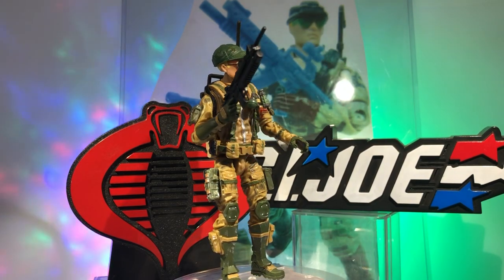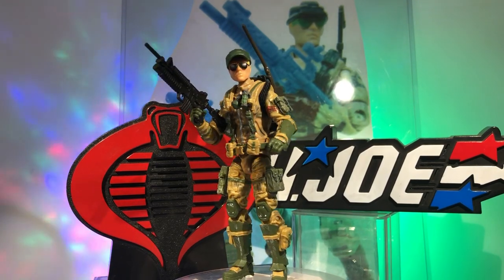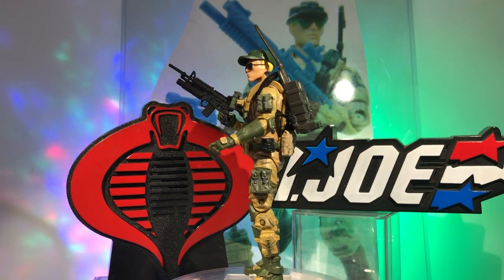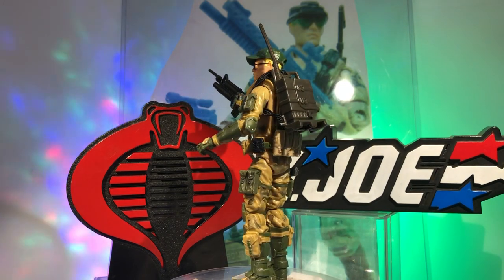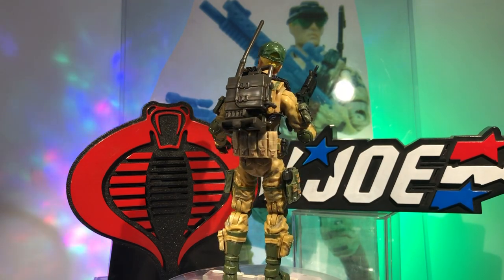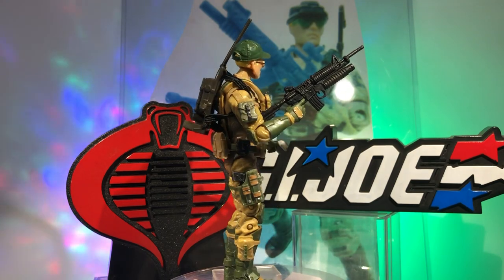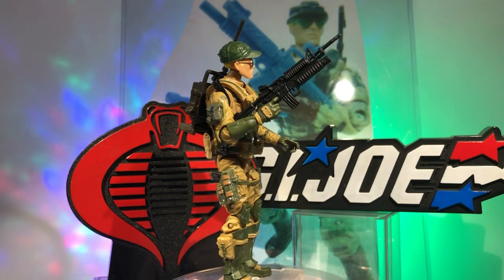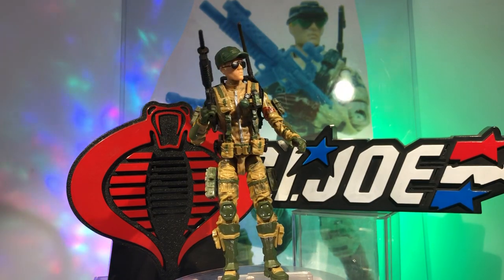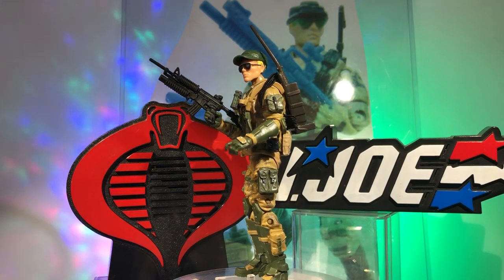What's going on, my friends — Action Figure Junkie back with another custom action figure made from Marauder Task Force parts and accessories. This time, absolutely no Hasbro thrown in for good measure. This is a homage, a current modern updated representation of Recoil, the long-range recon patrol figure from 1989.